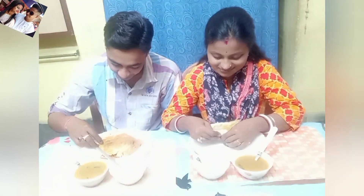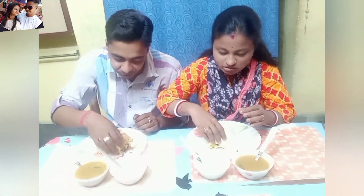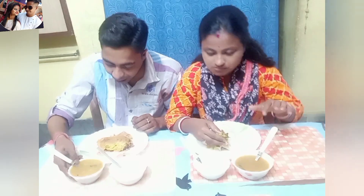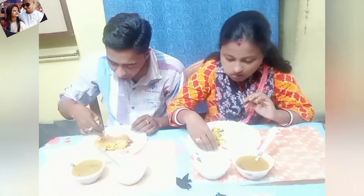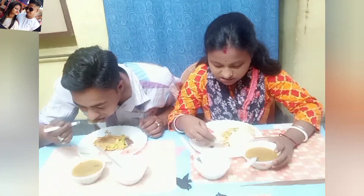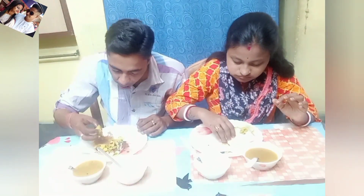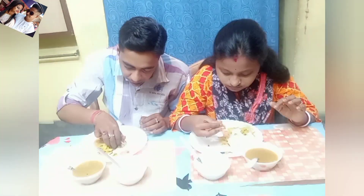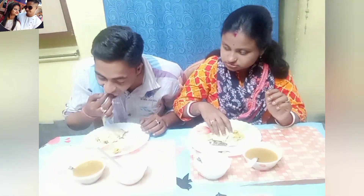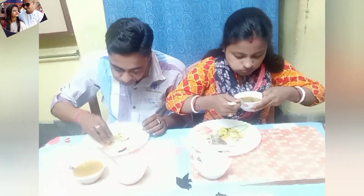Let's finish this food. I will start with it. I have to eat it. It's so good!